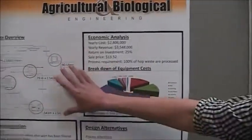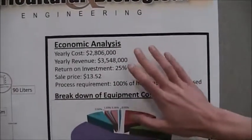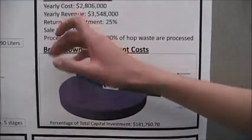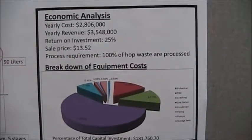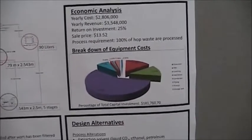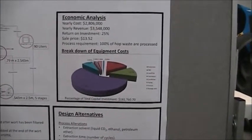This is a process overview of what Nick talked about. Everything was optimized to reduce cost and reduce waste. We found a yearly cost, and our sales price is just a couple dollars below retail per ounce. We would actually be selling our product at the milliliter level to be an additive either post-fermentation or post-sale.